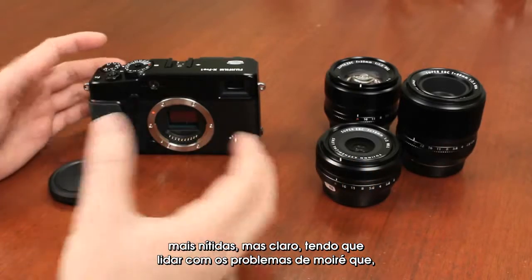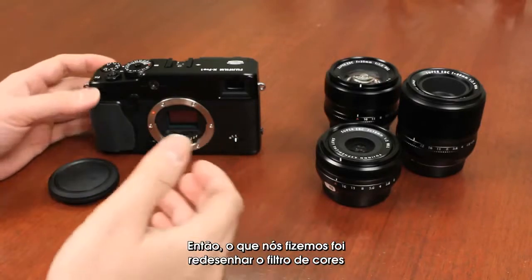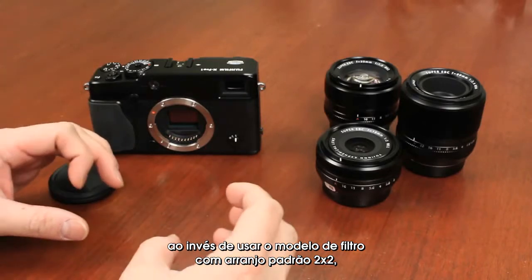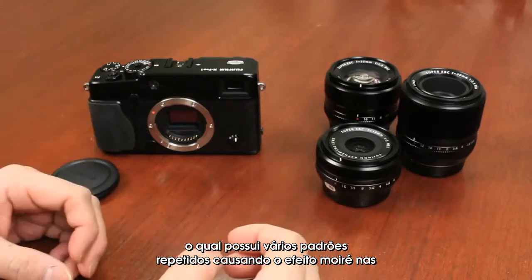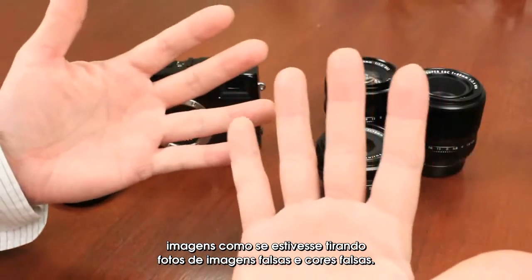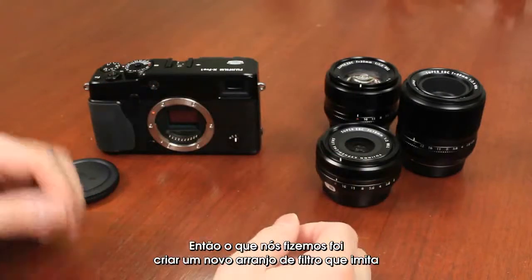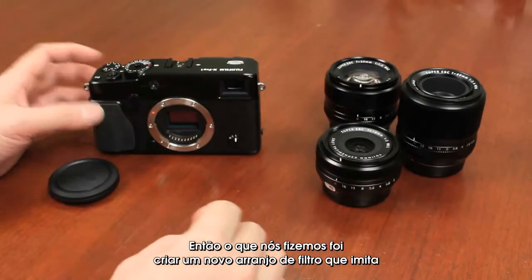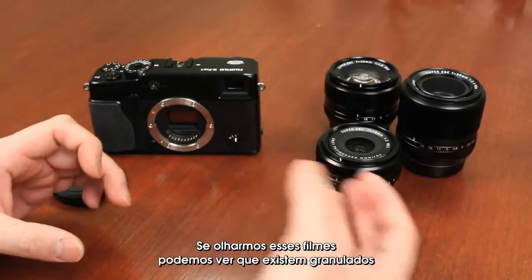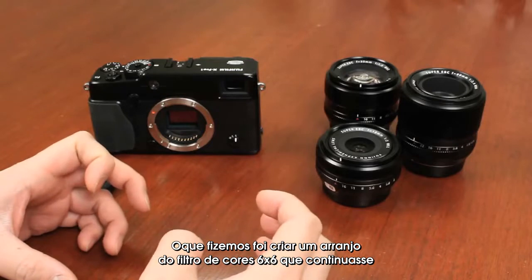Of course, we have to deal with the moiré issue that Bayer patterns have when using a low-pass filter. What we've done is designed the color filter arrays instead of using a 2x2 Bayer filter pattern, which has a lot of repeating patterns — the cause of moiré in images, like the false color you see when photographing checkered shirts. So we created a new filter array that mimics the grain of film, where there are large grains, small grains, all random.